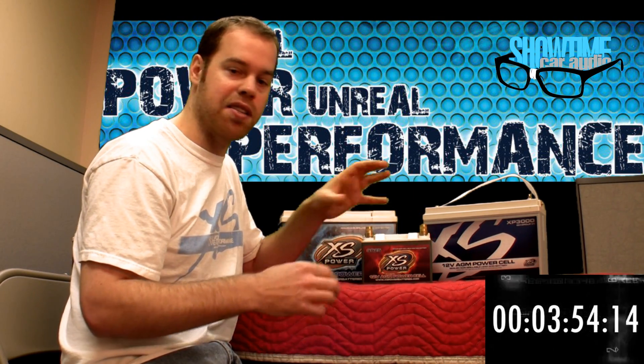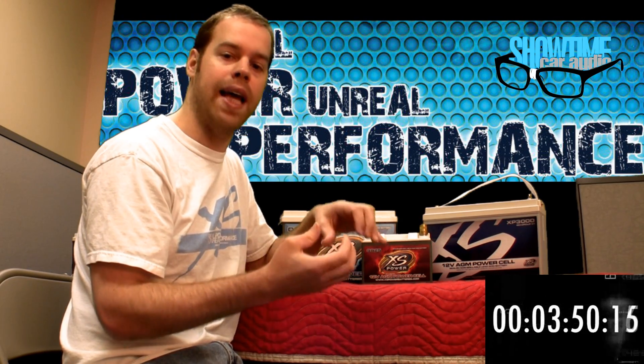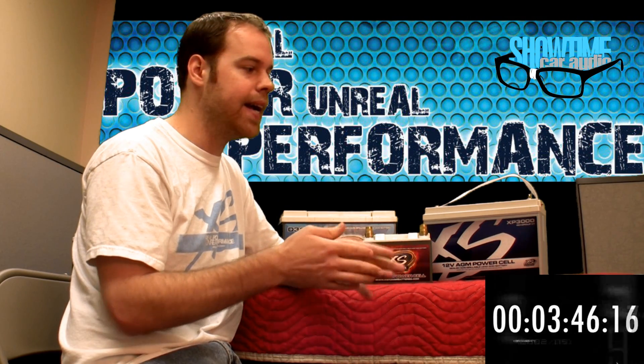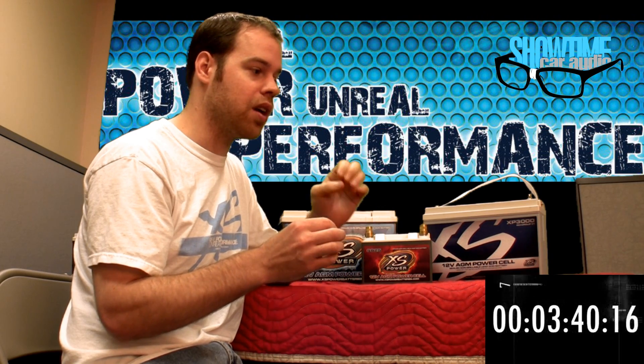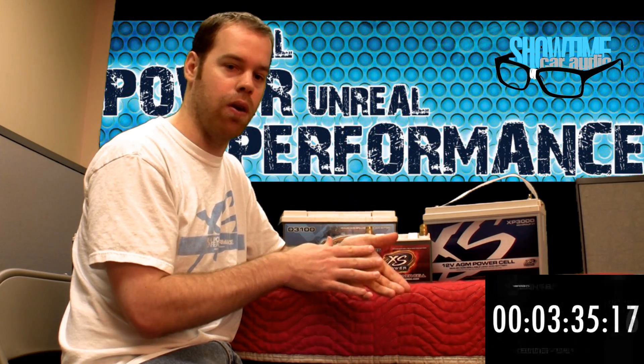Now that we have a battery that doesn't have as much weight because of liquid, we can fill it up with more lead. So the plates are larger, greater surface area, and more lead, allowing more of a chemical reaction. This basically gives us greater current capabilities, because we have more of the chemical reaction going on.